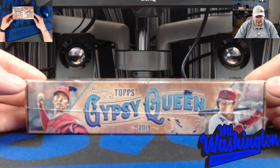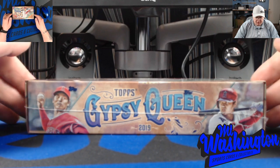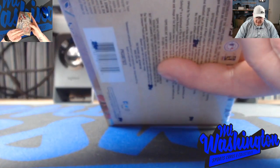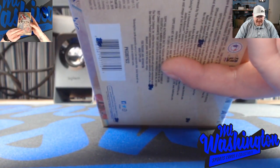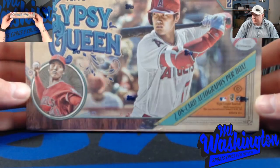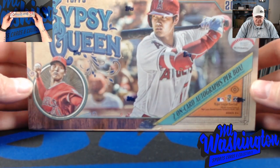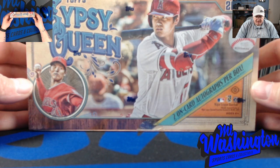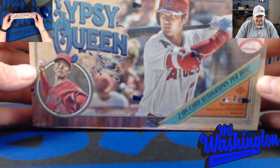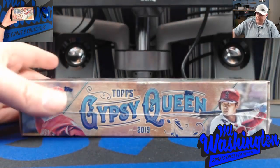Two autographs per box is what we're going to be looking for. The box breaks down to eight cards per pack and 24 packs in this box, so this is going to be one of them lengthy box reviews. We're going to go ahead and jump right in. It's almost 10 o'clock here in Kentucky, so let's break this bad boy open and see what we get.